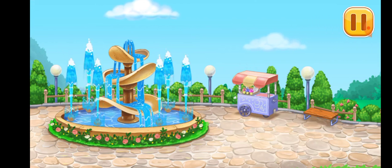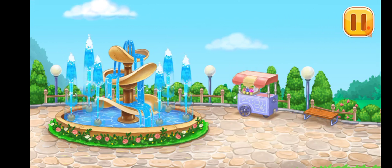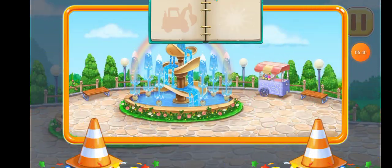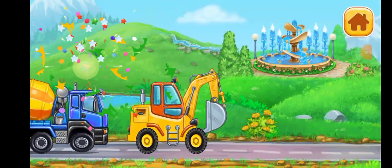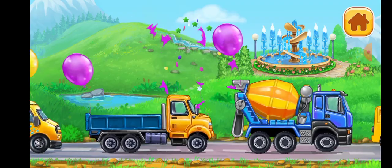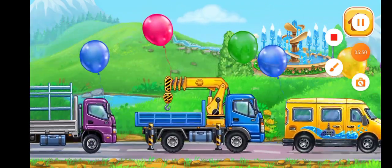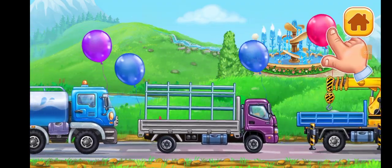The fountain construction is complete. You've got a great place to relax! Hooray! Pickup truck.